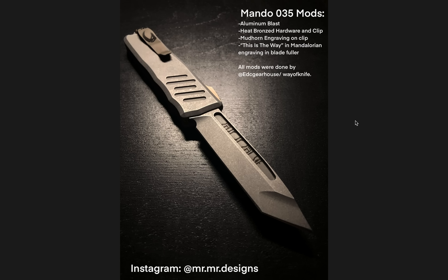This mod contest is not about the most complicated or the most altered or the most expensive — it's just what jumps out at me, like it really works. It's either really dramatic and striking or the whole theme really works and looks good. This looks good. That grind — believe it or not — that is something they do. It's a compound tanto where the hollow grind is up front, which I think really adds to it and makes it look very Mandalorian. Instagram at mr.mr.designs. I especially love the engraving in the fuller — that is just freaking wicked.